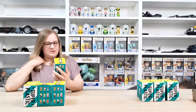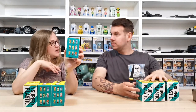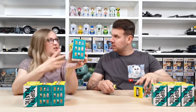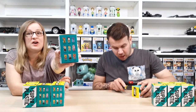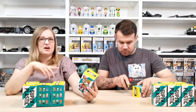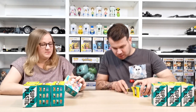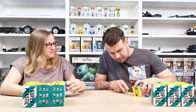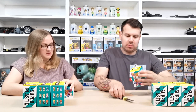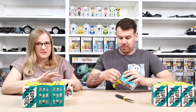The figures have different names and each one is created by a different artist from around the world. There are a few from the UK which is quite cool. Opening the boxes — you can just pull them open.